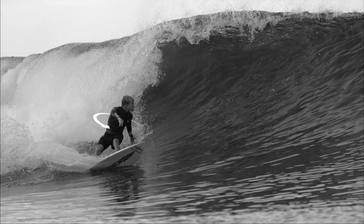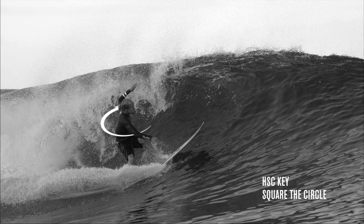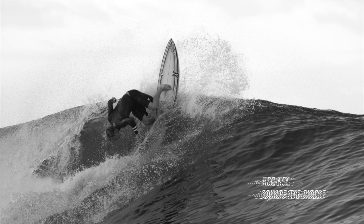His shoulder rotation is opening up in the front and following through with the back arm, which allows him to get that vertical angle that he's looking for. Closing the shoulders as you connect with the lip is going to allow you to follow through with the maneuver, and your board is going to follow the direction your upper body is going.